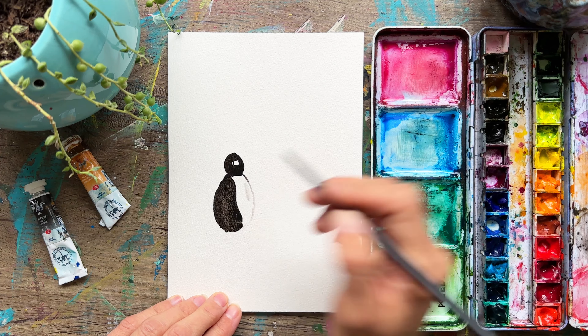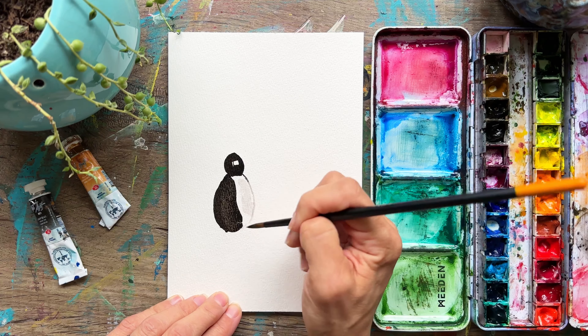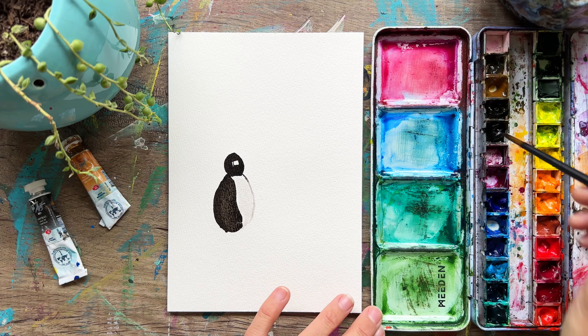So I'm just going to take my wet brush — it's a little bit clean, a little bit gray — just kind of blend out this color. And then we'll add some more details as we go.